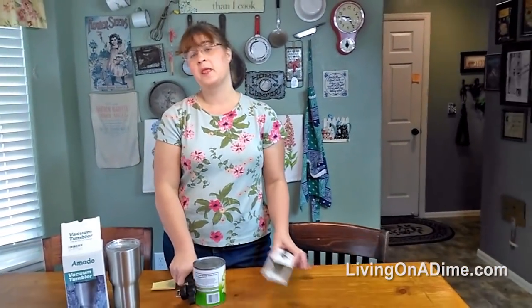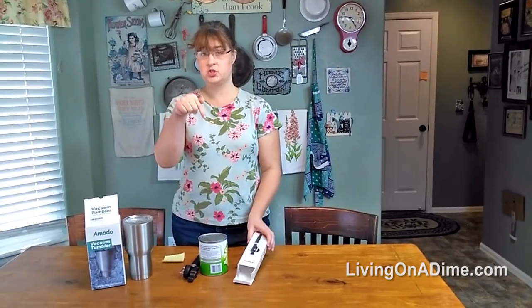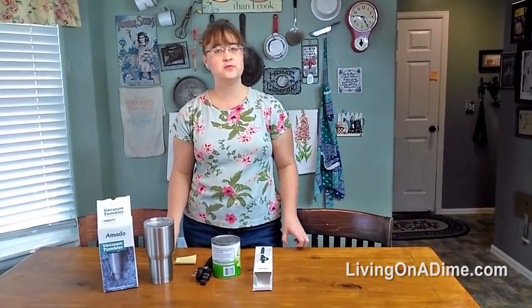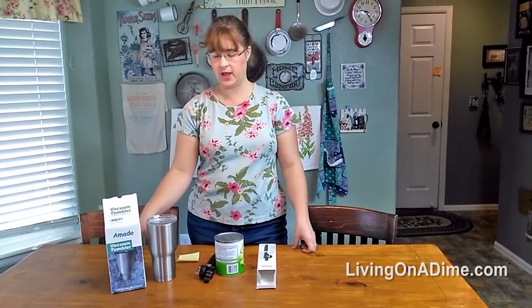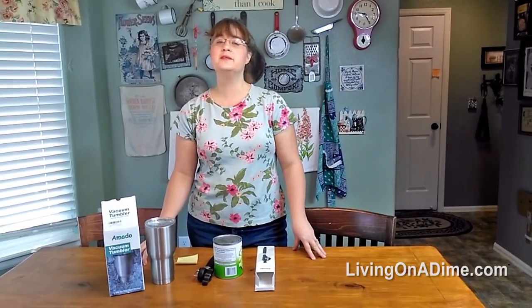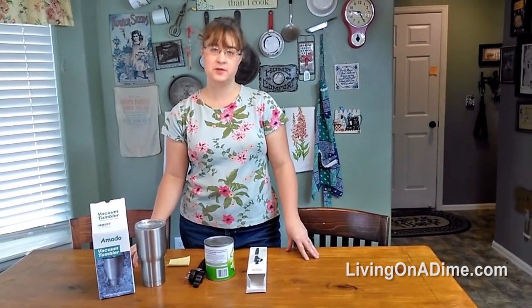I'll put the link below in the description and you can go check out these two products. Thank you guys for sending them to me to test out. I hope our readers will enjoy them as much as we did. Please visit us at livingonadime.com.